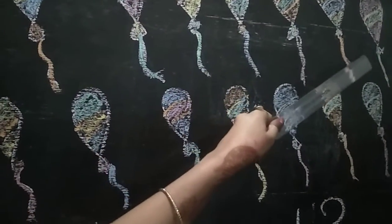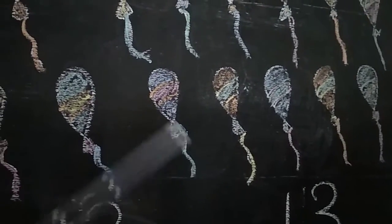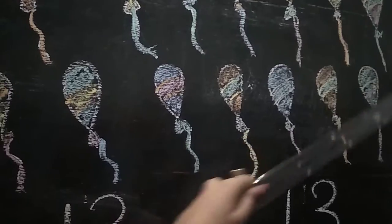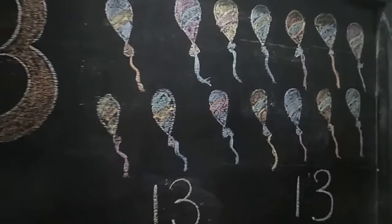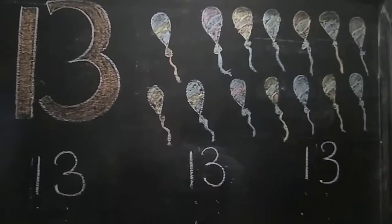6, 7, 8, 9, 10, 11, 12, 13. See, student — what is this? This is 13.